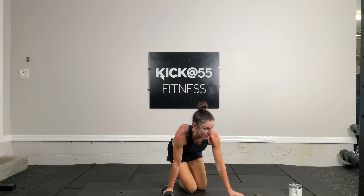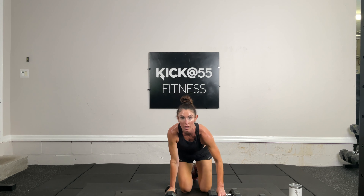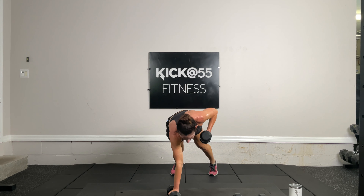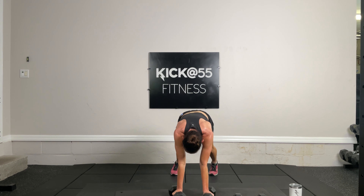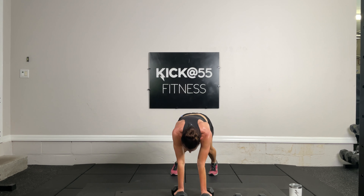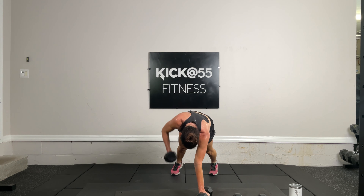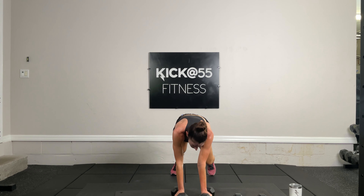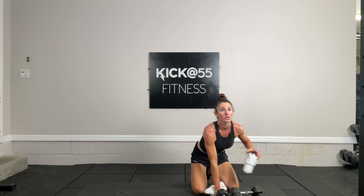20 renegade rows — increasing my weight. Plank position, let's go. Getting some water after this. That's five, that's 10, that's 15, and 20. Way to go! Towel off, get some water, then sumo squats.